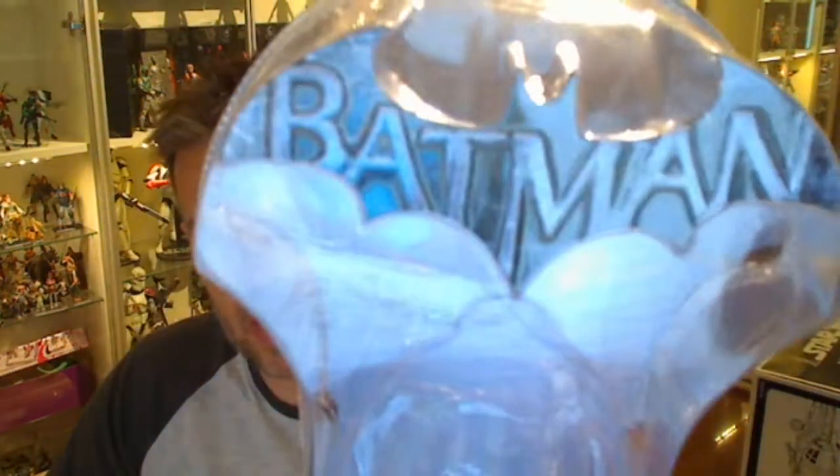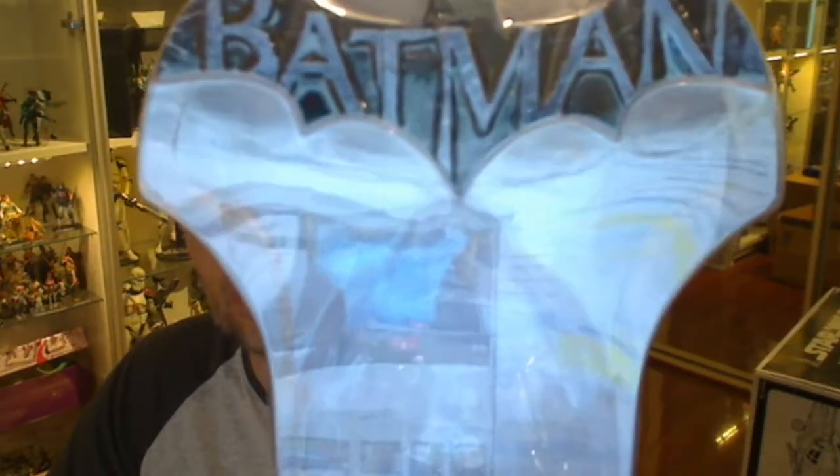Hey Toy Collective fans, Flyguy4TechSushi.com. We have a new look at this Batman Arkham Origins Batman.